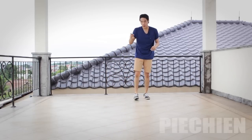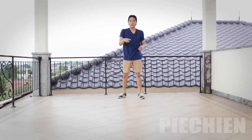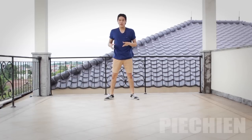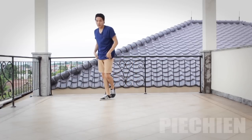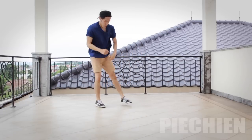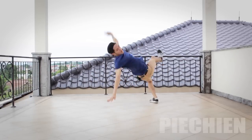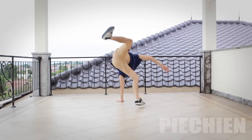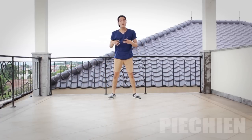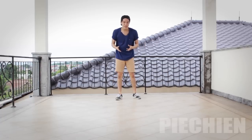Now I'm gonna do it from the top again — I'll do three swipes, applying what I just said so you guys can see how it looks.